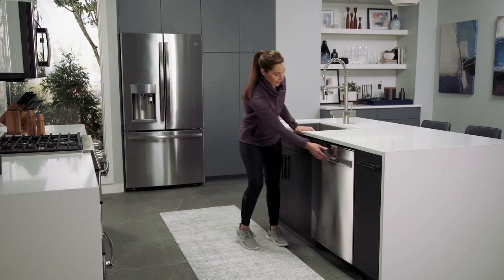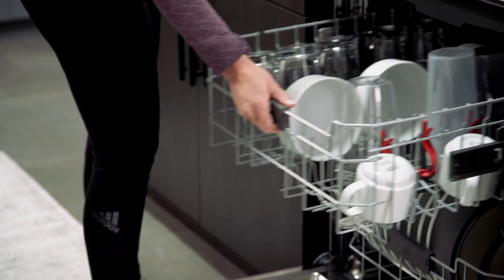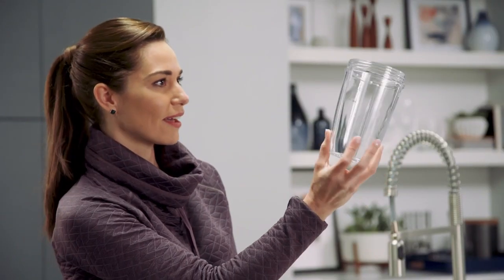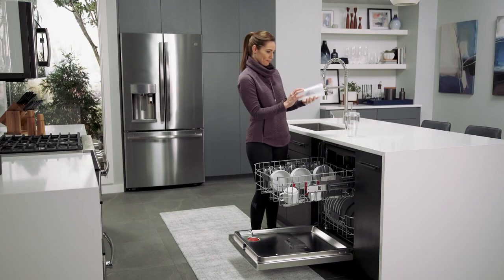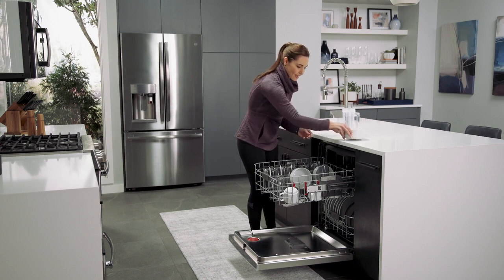GE Profile dishwashers are engineered to deliver an exceptional level of dish drying thanks to Dry Boost with Fan Assist technology. It works by combining a hotter water temperature at the final rinse cycle with a dual wattage heating element for outstanding dryness in glass, plastics, and more.